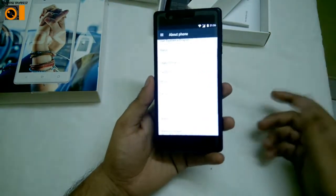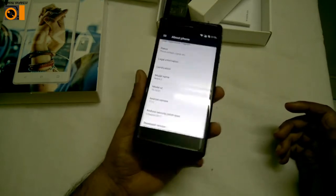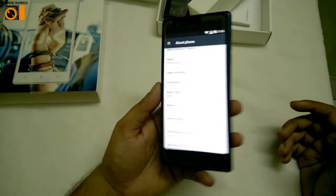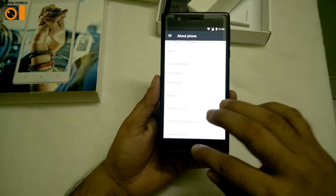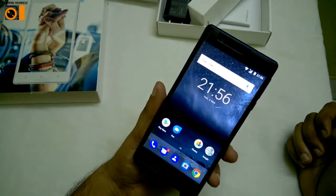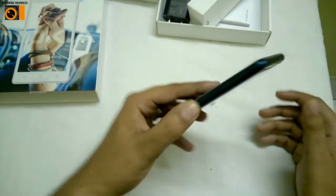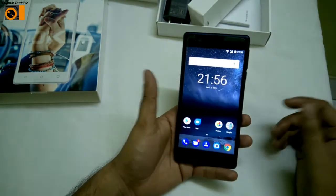It has a planned upgrade to Android 8.0 Oreo. The chipset is MediaTek, a quad-core processor. It comes with 16GB internal memory and 2GB of RAM, and the external memory can be expanded up to 256GB via the memory card slot.